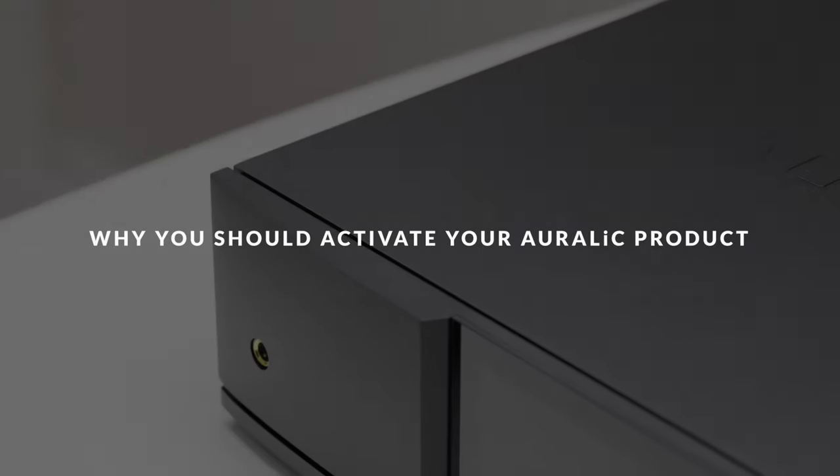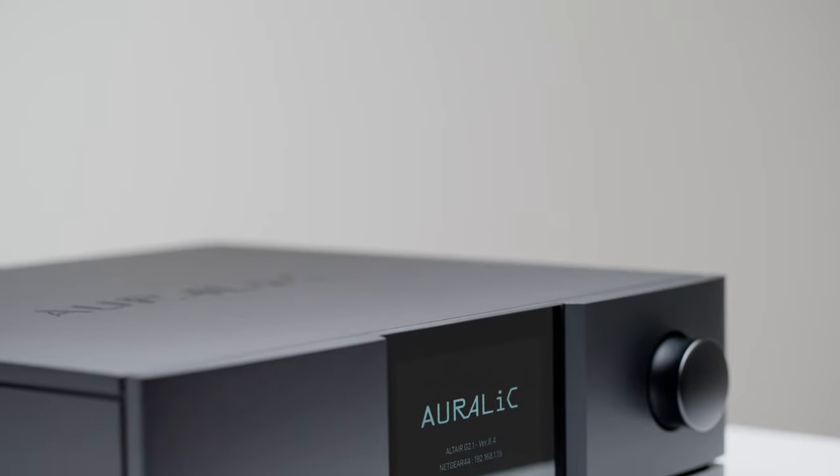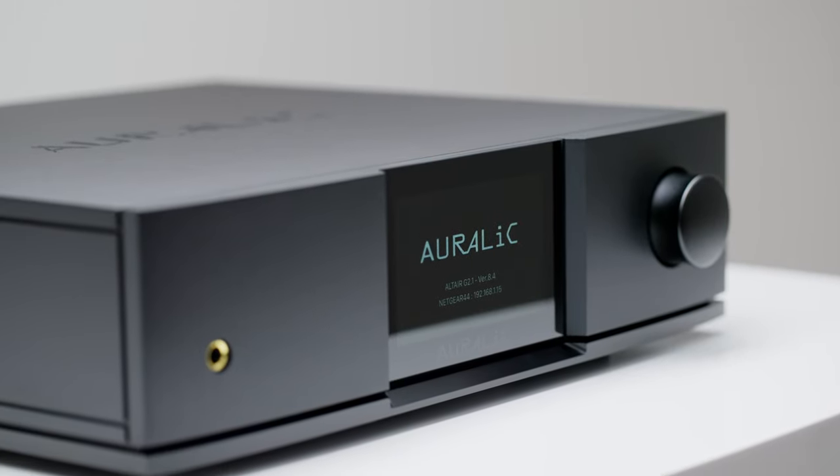Activating your Aurelic product is a straightforward process that extends the basic factory warranty and makes hardware logging available for troubleshooting. The activation process is optional. Forgoing it will not affect the device's functionality or performance.